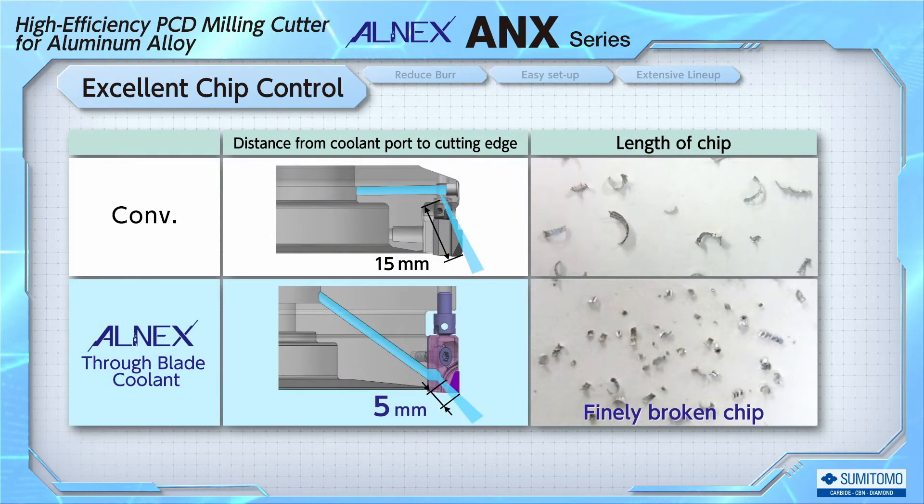The oil hole has a vertically long shape along the cutting edge to optimize chip control. By making the distance from the oil hole to the cutting edge close to 5 mm, as opposed to the conventional design's 15 mm, the coolant is delivered to the cutting edge precisely. Chips machined by ALNEX are broken into very small pieces.